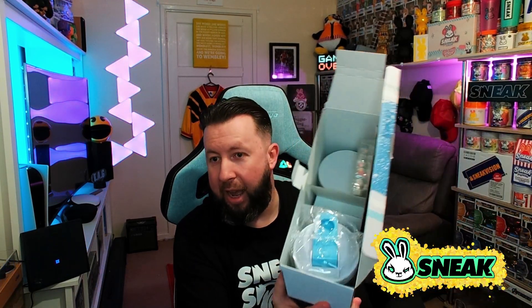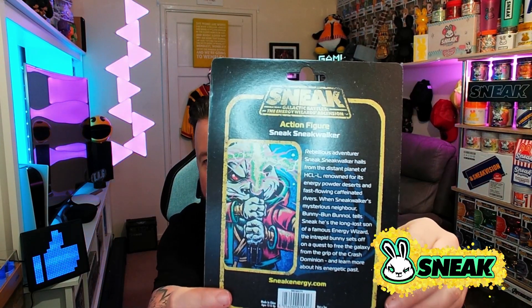Opening the box up — you get a hydrate and an energy drink version. There's the inside of the box for those of you interested. But first things first, because this is one of the things I'm actually really hyped about — the little action figure that you get.